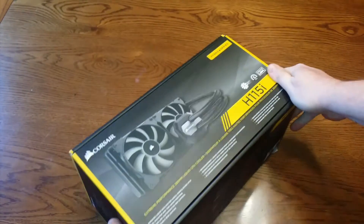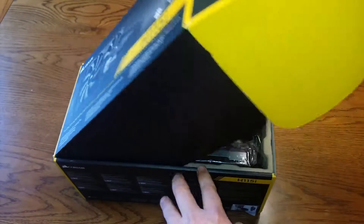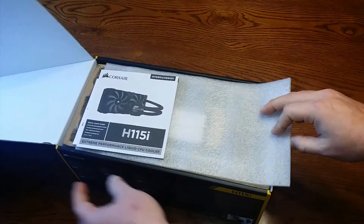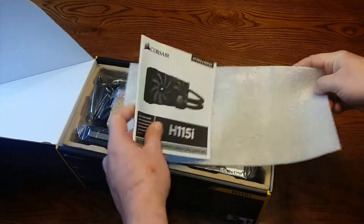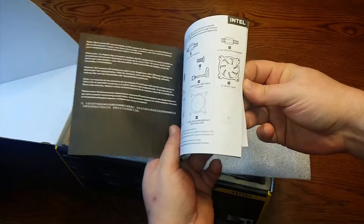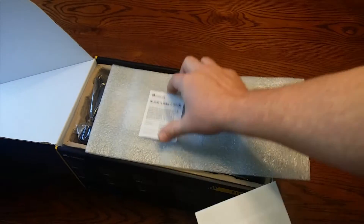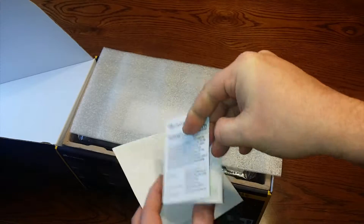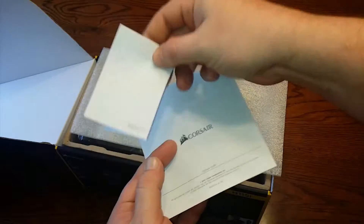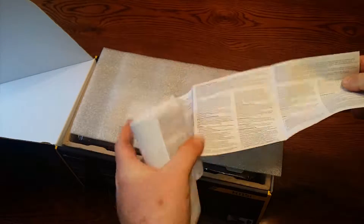So let's go ahead and unbox this. There we go, let's open this up and see what all we got in here. First thing we got some manuals — the H115i manual. And what's this one? Warranty card against defects; sure hope there's no defects in this one, that would be disappointing. And a warranty guide.